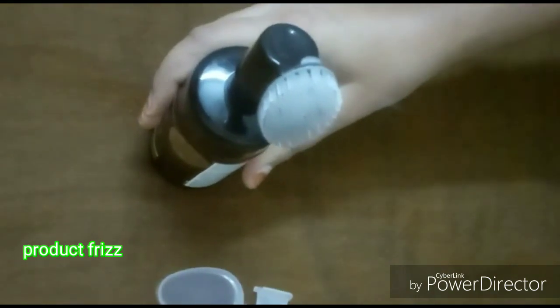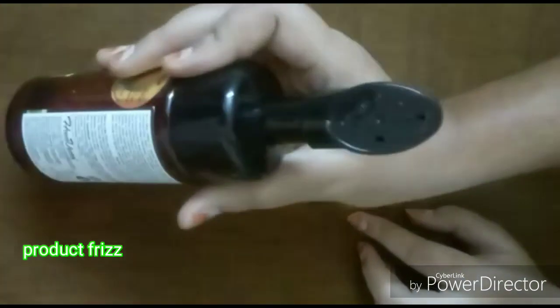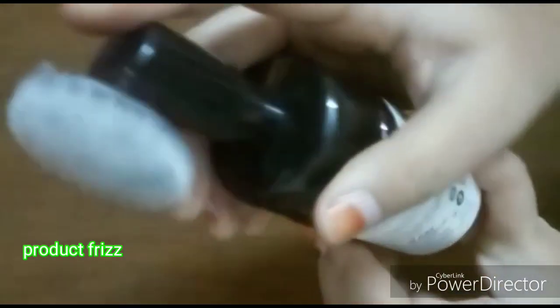The price is a little costly, but you can use this face wash for 2 to 3 months, so that's why it is worth the investment. This price is Rs. 320. Since it lasts 2 months, you only need a little product each time.